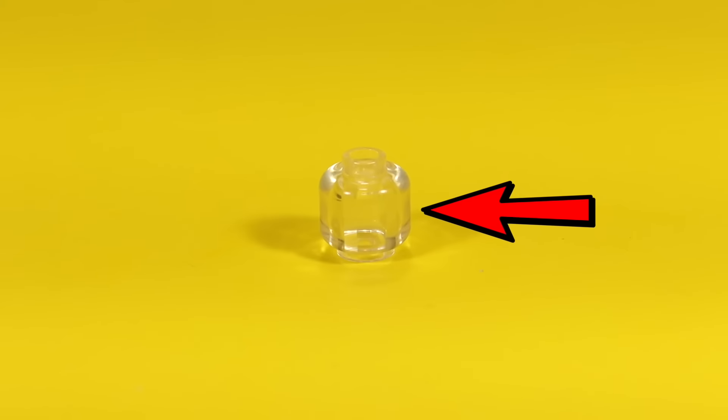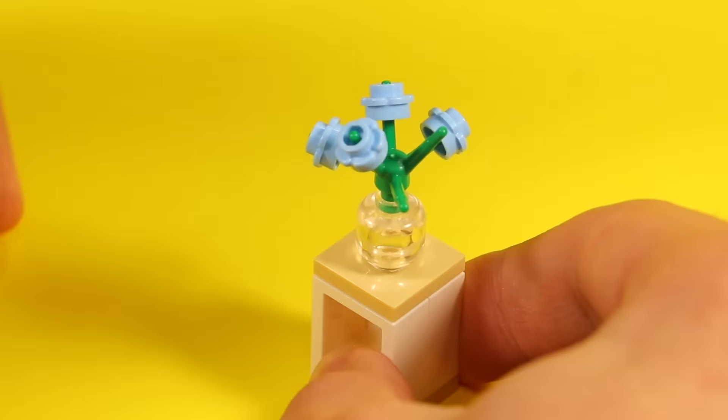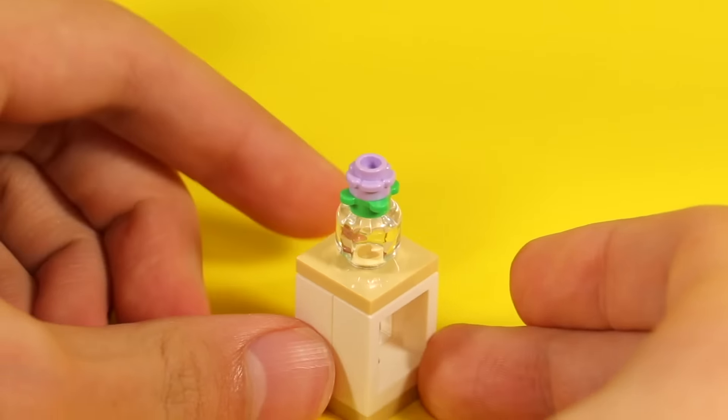You can also use transparent minifig heads for vases. Just take a transparent head, add some flowers on top, and it's a very aesthetically pleasing build. You can even use this as a jar, or even as a half shield in Fortnite.